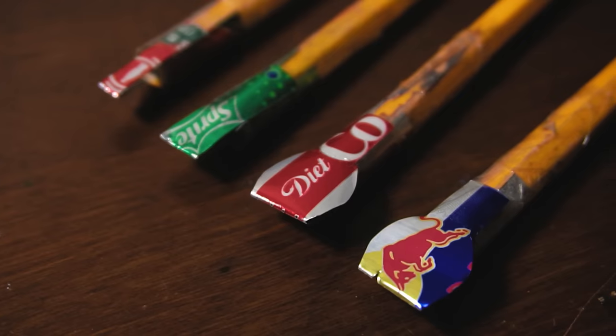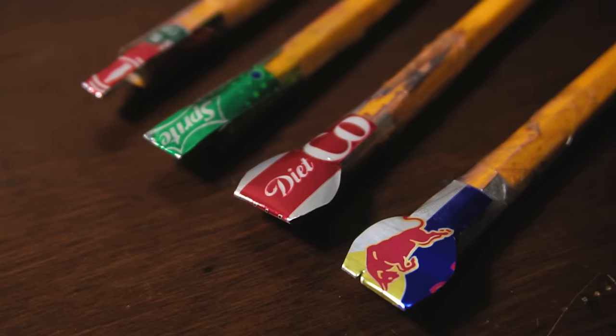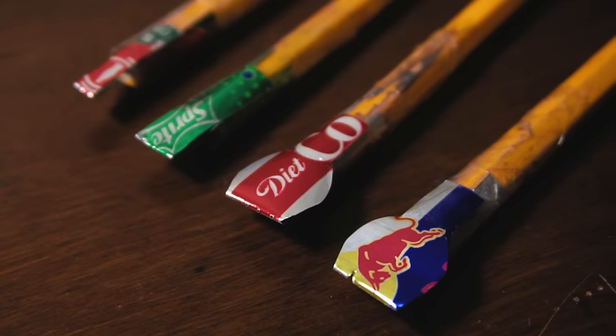Did you know that you can make your own homemade calligraphy pen out of soda cans? It's easy and in this video I'll show you how it's done.